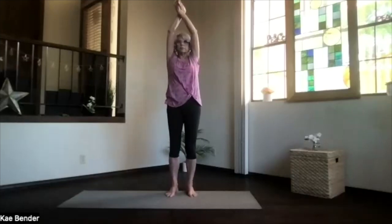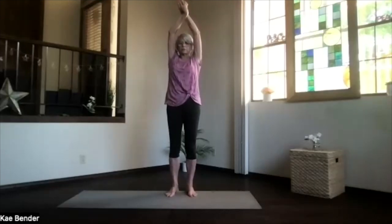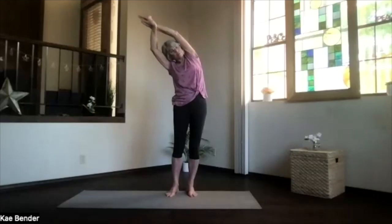Inhale upright and switch your hands — arms by your ears, shoulders down, sitting bones down. Stretch your head up and lean to the other side. Feel those ribs stretch apart as you push the foot you're leaning away from down. Feel the ribs stretch apart as much as they want, and don't forget to breathe.